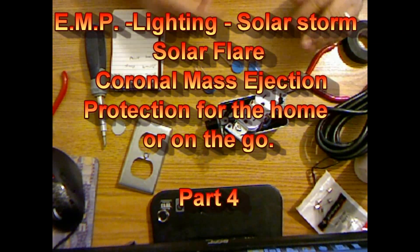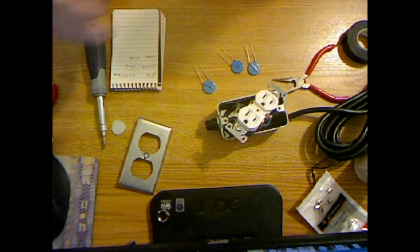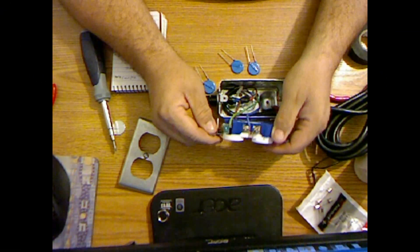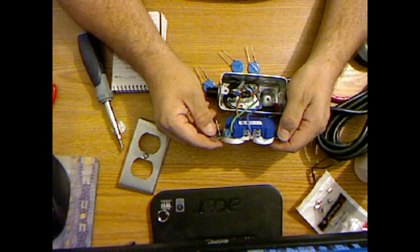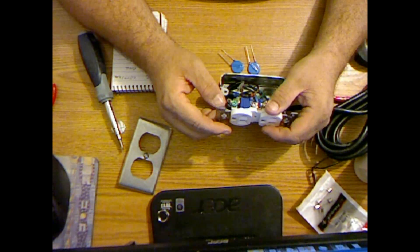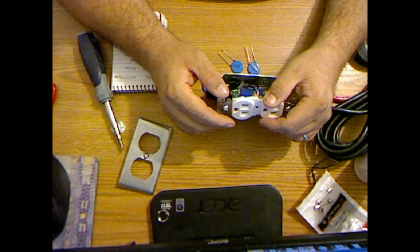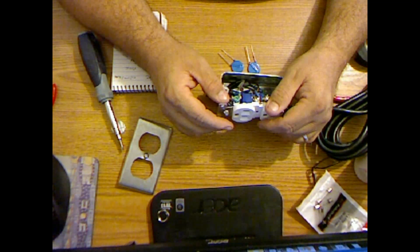I've opened the package and have them out. It doesn't matter which way they're connected — polarized, I guess. So let's take a good look at the diagram here. We got one between the hot and the ground, and the neutral ground.